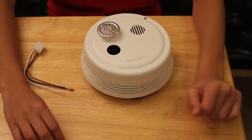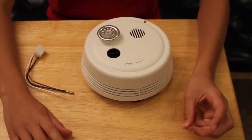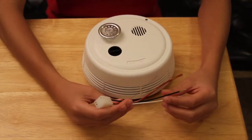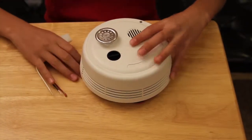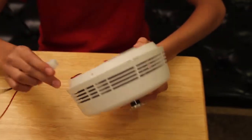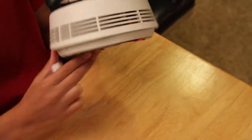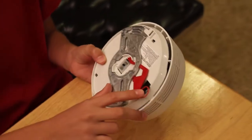I'm not going to get into details on the hardwire, but the package comes with these wires. I have the Gentex 900 series, and that concludes the heat sensor and a battery backup.